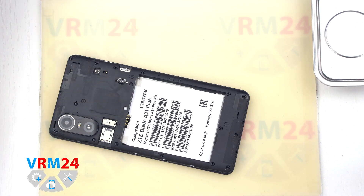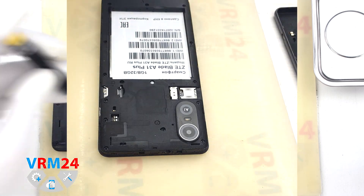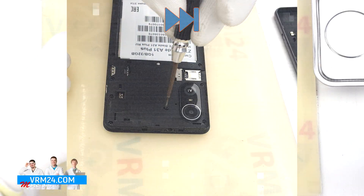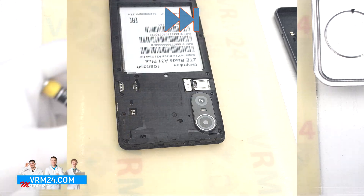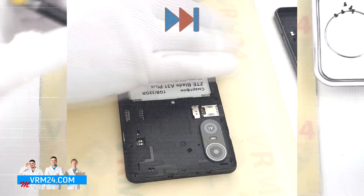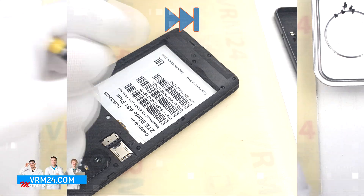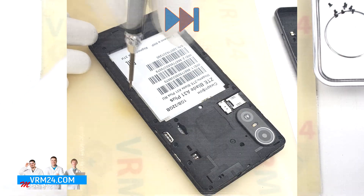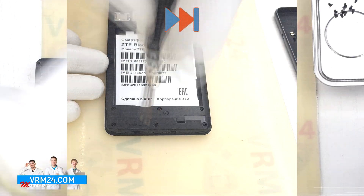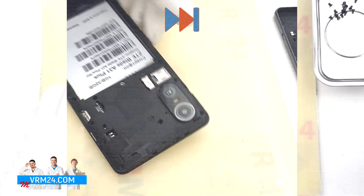Then we move on to unscrewing the screws in the upper and lower parts. For this we use a Phillips screwdriver 1.5mm or Phillips H30. Carefully unscrew the screws and place them on a special surface. It looks like all the screws are the same, but just in case they can be arranged in a certain order. Don't forget to unscrew the screw that is covered by the warranty sticker.